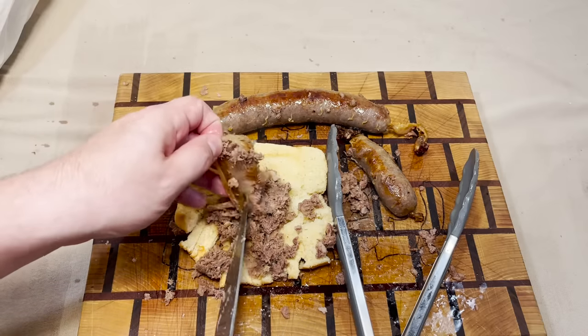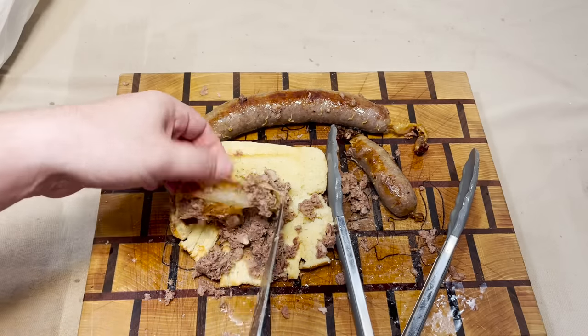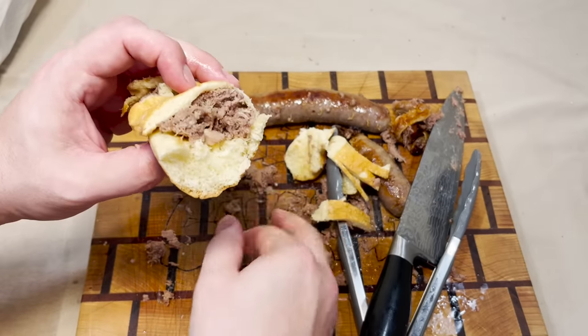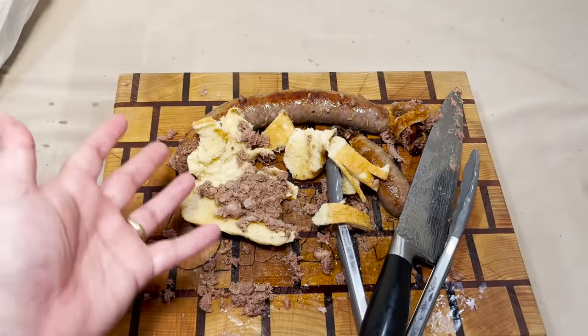It's probably better just to enjoy the tongue without the casing on it. Let's see how it is with just the tongue. The tongue on its own is a 5 out of 5.